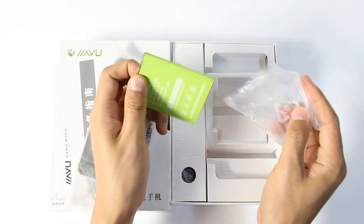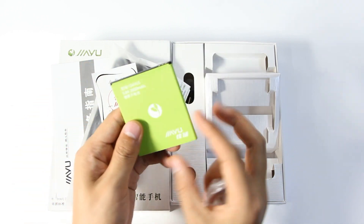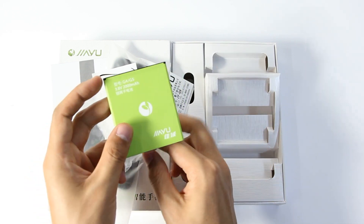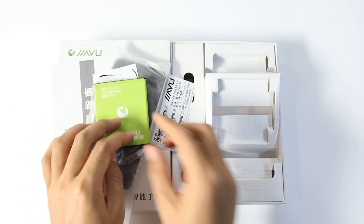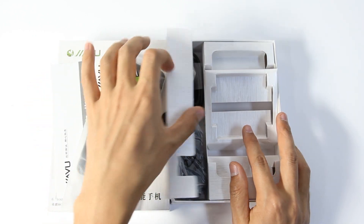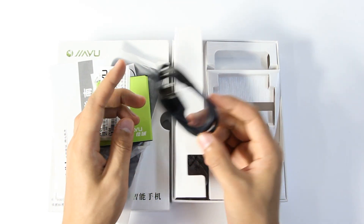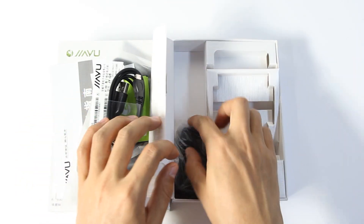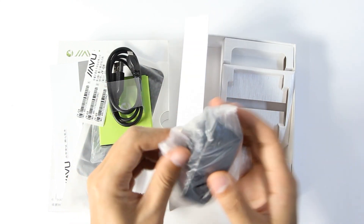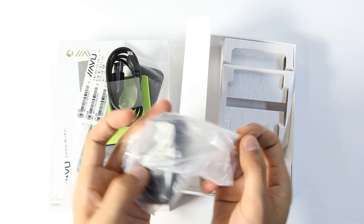2000mAh battery, and it supports 3000mAh extension. This is the USB cable. And this is the charger. This is all of the Jai-G5 accessories.